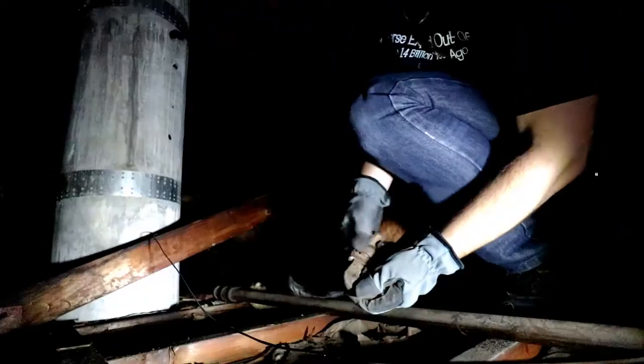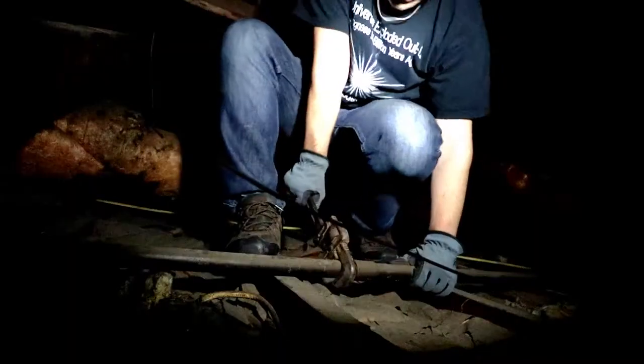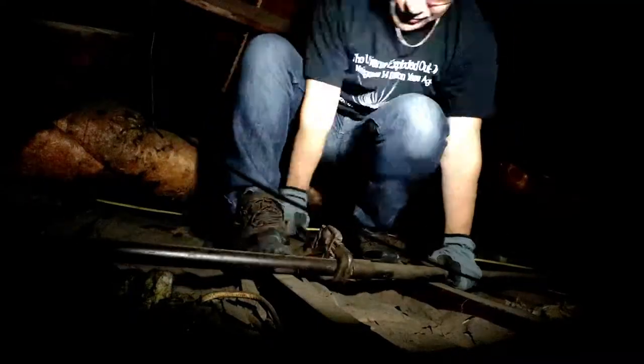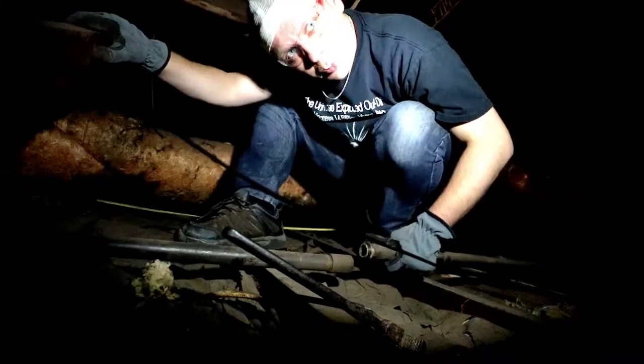I'm in the attic right now, and in order for me to install a new gas pipe, I need to get rid of the old one. One part is done.